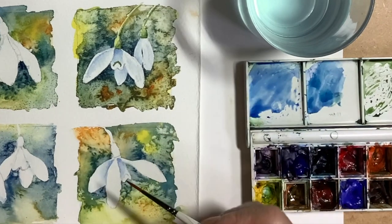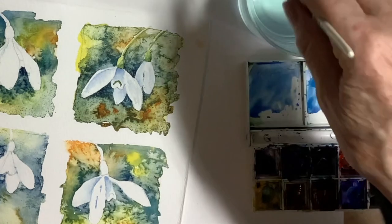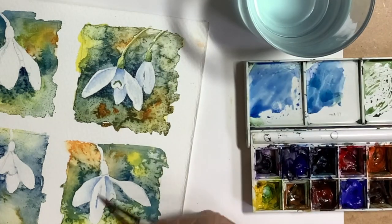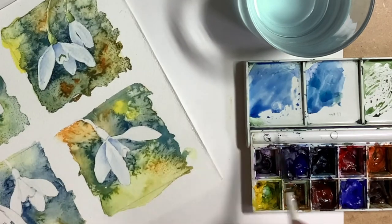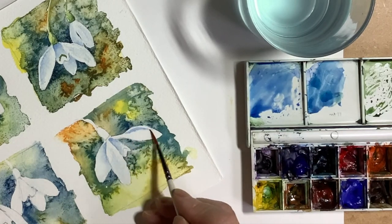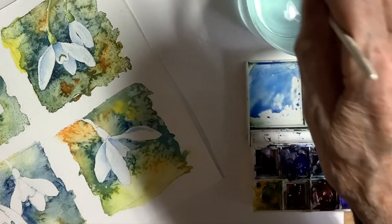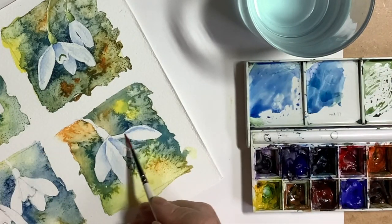I put a very small amount of colour on some of the petals and then wash it away with water, just to suggest some shadow while keeping the colours very pale and soft. Here I'm suggesting that a petal is folding over slightly by making a hard edge at the fold and then washing away with water.